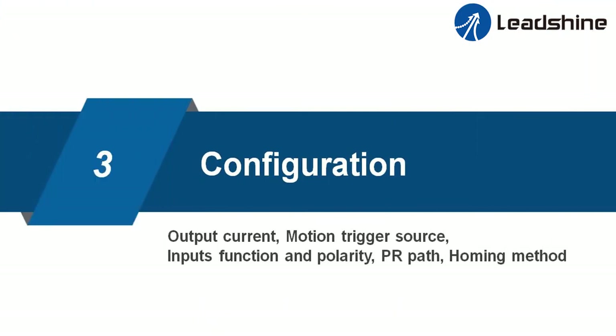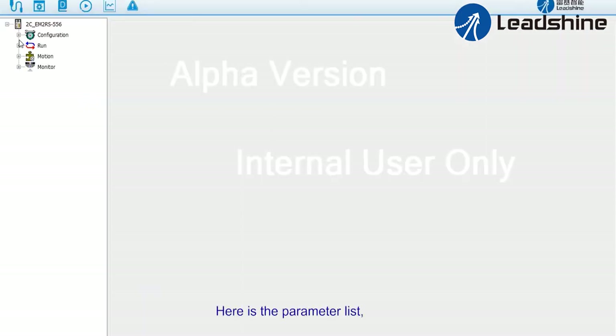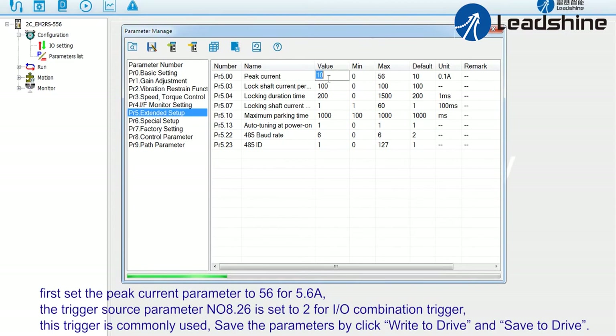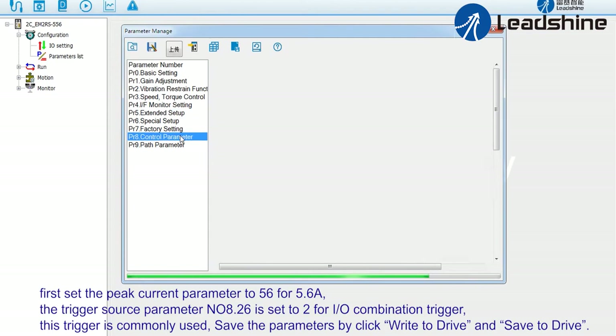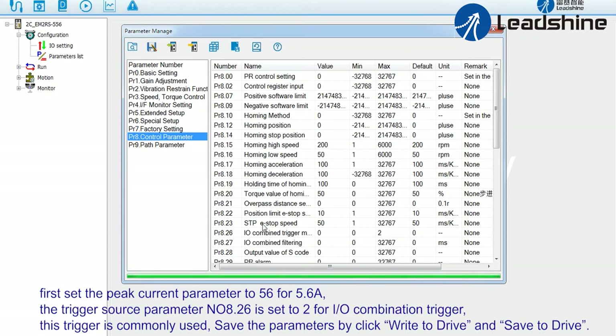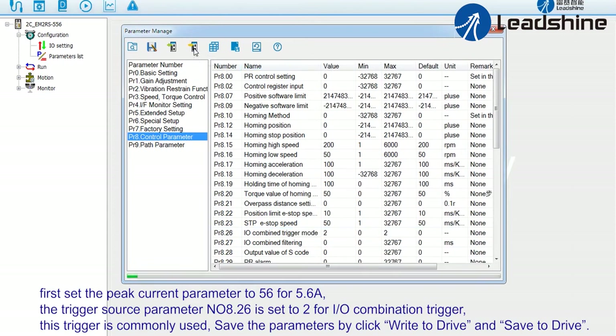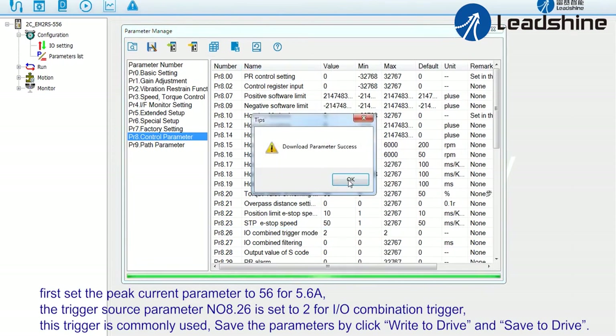Step three: configuration. Here's the parameter list. First, set the peak current parameter to 56 for 5.6 amperes. The trigger source parameter number 8.26 is set to 2 for IO combination trigger. This trigger is commonly used. Save the parameters by clicking 'Write to Drive' and 'Save to Drive'.